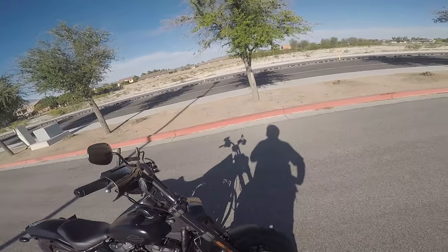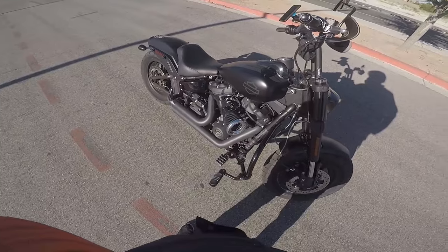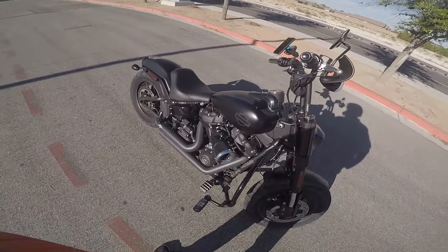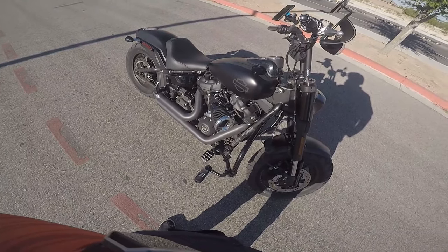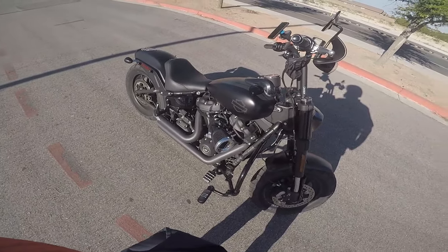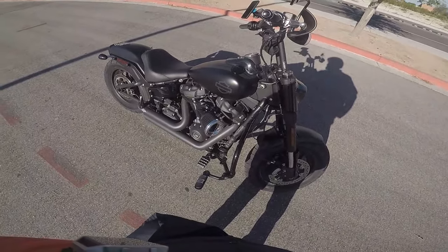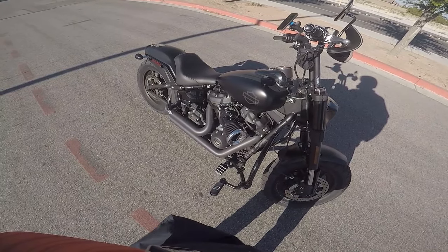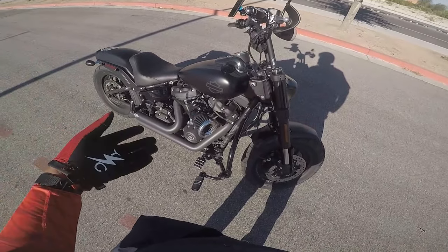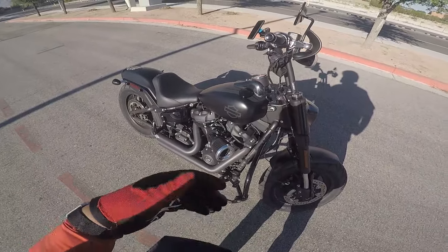My next upgrade is going to be a cam — going from stage one to stage two. Just trying to figure out which cam I want to go with. If you have a Milwaukee 8 motor and you've put a cam in it, let me know which one down in the comments — which one you put in your bike and how it's performing, and if you're having any problems. Help a brother out.